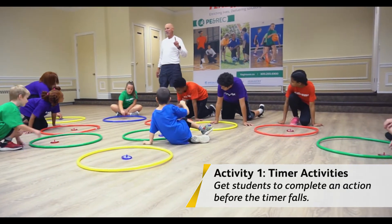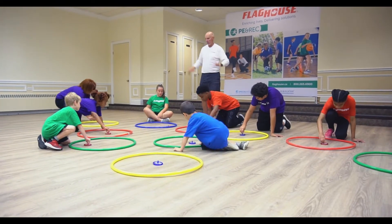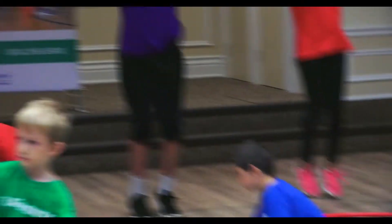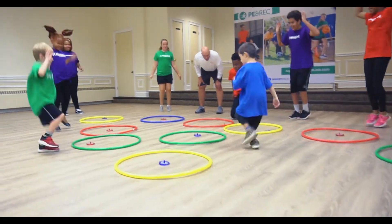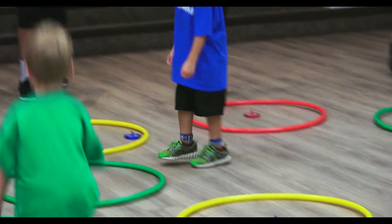Next one — spin and bounce up and down like this until it stops. Ready? Spin! We got some good spins going. Got to get everybody going. And time.